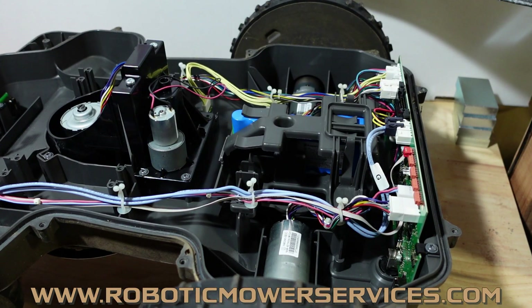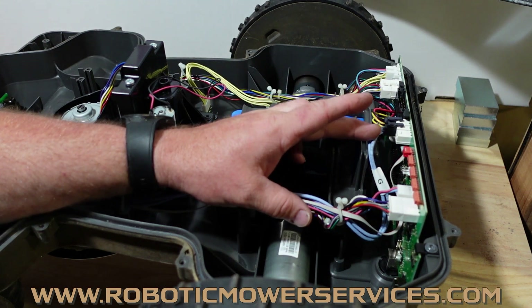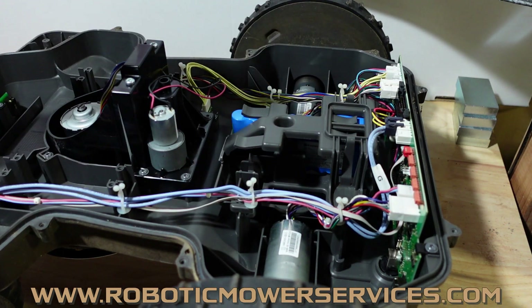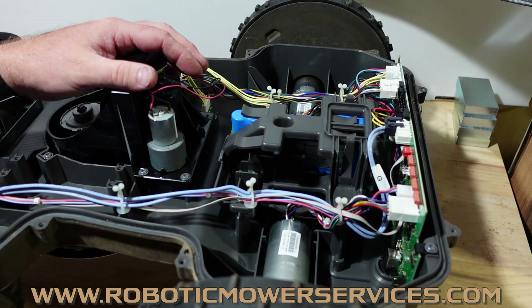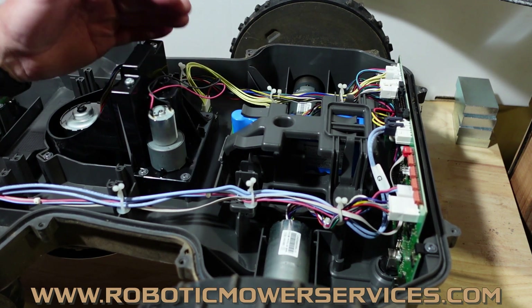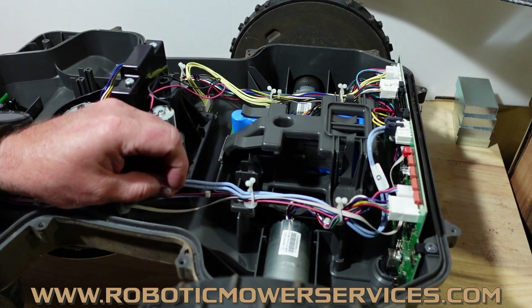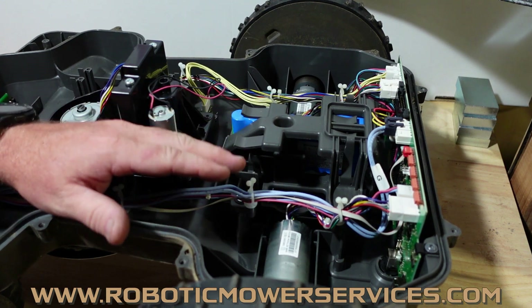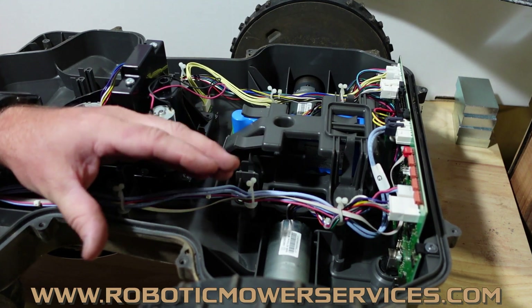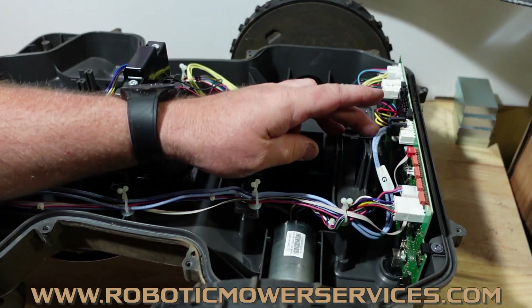So you could actually have it where this harness would rub against there, the insulation would get messed up. Depending on the mowing conditions — if it's really wet outside or really hot — the mower goes into the charging station, this wire is getting really hot. The rest of the mower is not as hot. You can start to get condensation forming in here, or in the wire inside the insulation at least. And that's where your corrosion would start to come from — it would actually start back there.